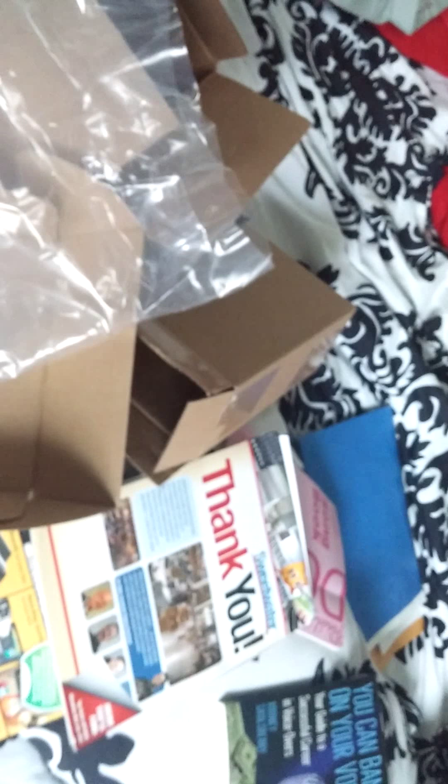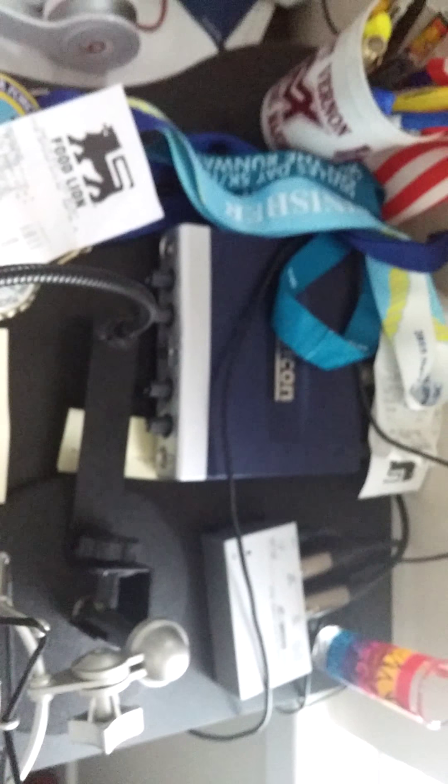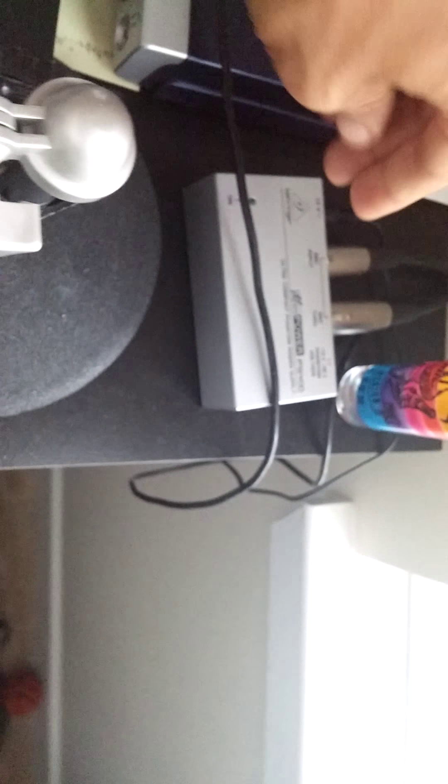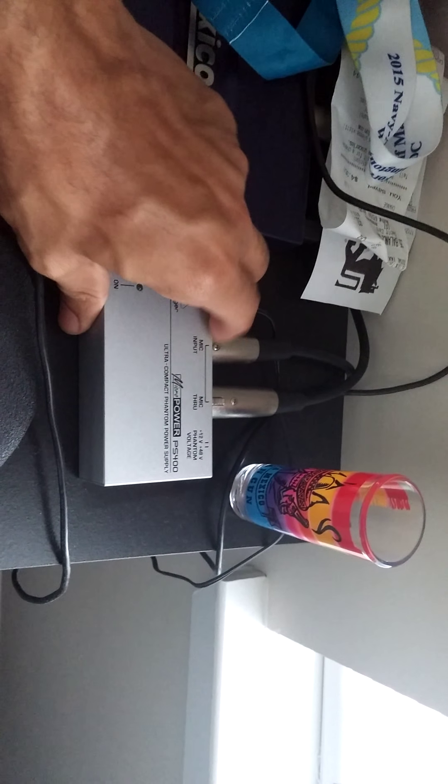There she is. Here's the setup as it stands: the Behringer C1 in the shock mount, little desktop stand. Here's the old guy I'm going to replace — it's a Lexicon Alpha. It's going to be the backup. And here's my little Behringer phantom power unit. So we'll see what happens — maybe I'll do a setup video, maybe a review video later. Anyway, I'm out.